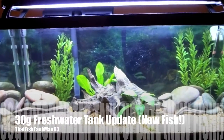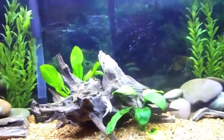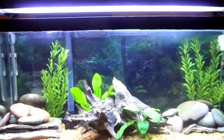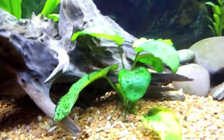Hey guys, it's thatfishtangman63 and I know it's been a while since I've made a video. I've just been really busy over this Christmas break, but I'm here with an update on my 30 gallon. I haven't done that one in a while, and in the last couple of days I took out the big pleco — he was getting huge — and the two African leaf fish.